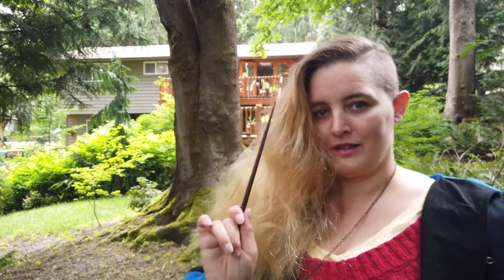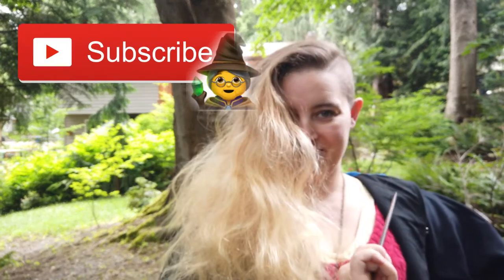Thank you for watching, subscribe, and we'll catch you next time!